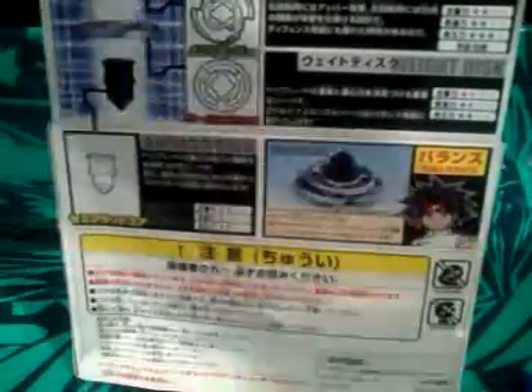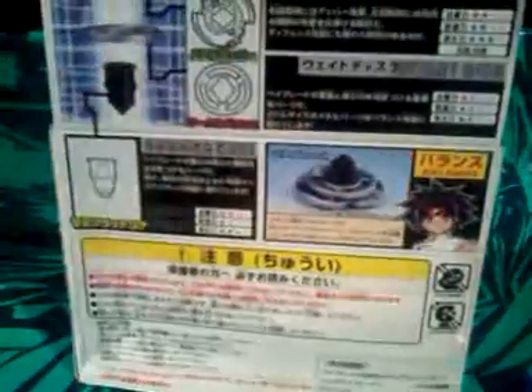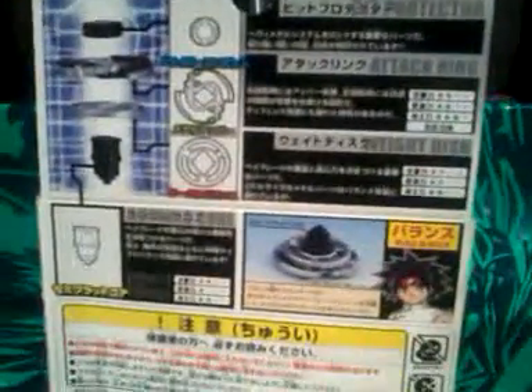As you can see there's Ray right there, and there's the whole complete set of Heavy Metal System Drigger. There goes the attack ring — that's how it looks like when it's assembled. It says four layers, so I think there's only four parts — you only need just to put it on.